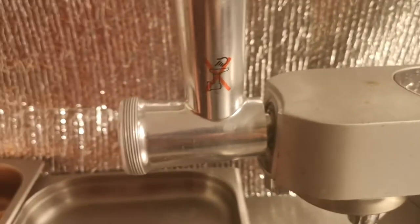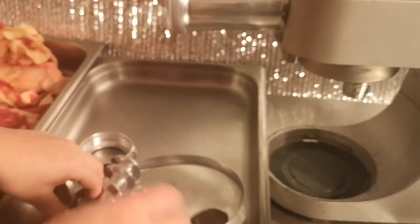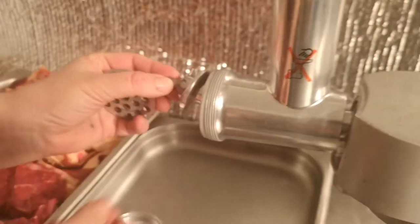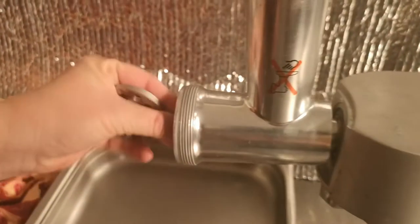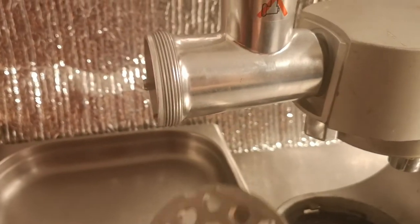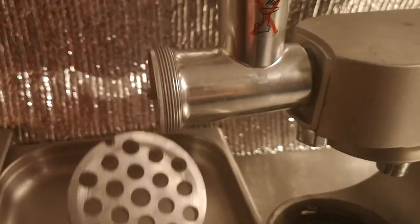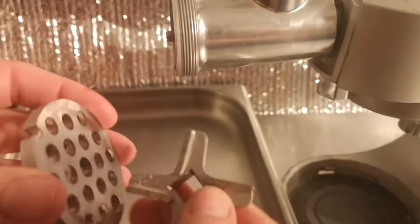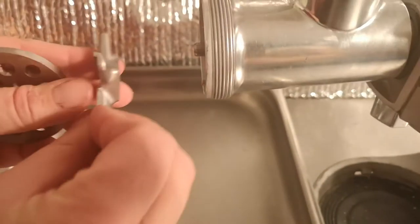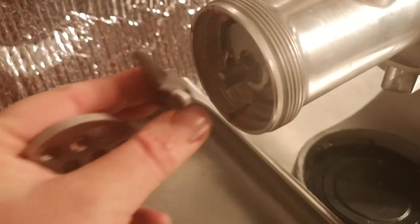Next we've got to find the blade and the spiral. We have a spiral that goes through the center — that just clicks in. Then we need to put our blade on. The blade and the mincing plate: the blade has to cut against the mincing plate. We put that on and feed it in like that.